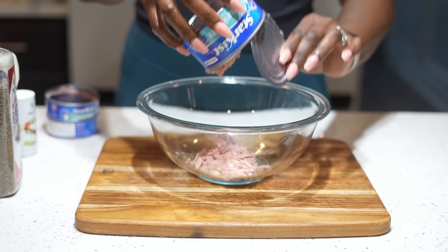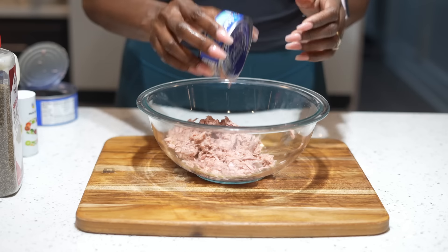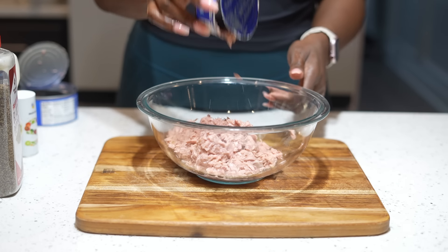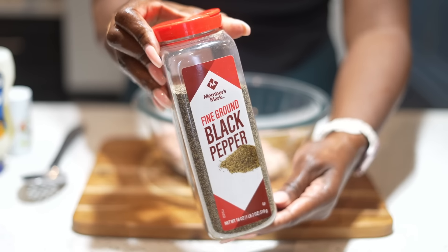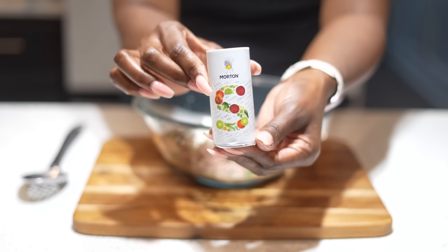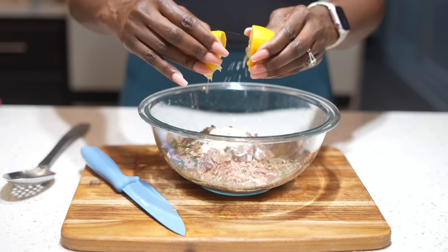Why tuna? Tuna is 100% protein. Protein is going to help you feel fuller longer, help with building your muscle, and also help with muscle recovery. So you can make your tuna however you want. I'm showing you what I'm adding: some black pepper, mayo, parsley, salt, and some lemon.